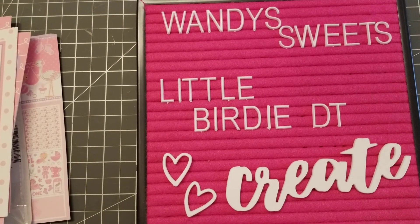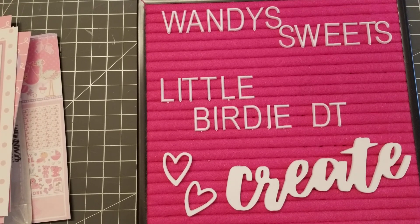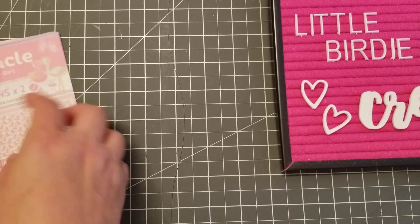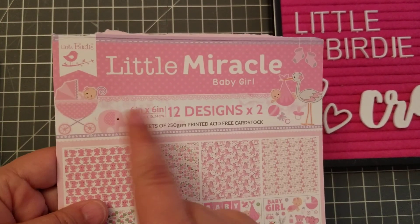Hey guys, welcome back! This is going to be a little Birdie project, and I have some more baby cards and baby projects, so let me show you what I made.